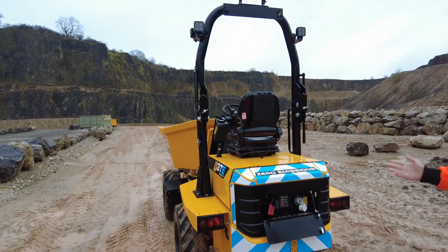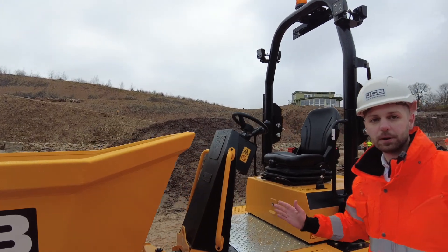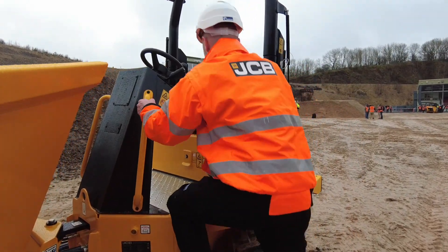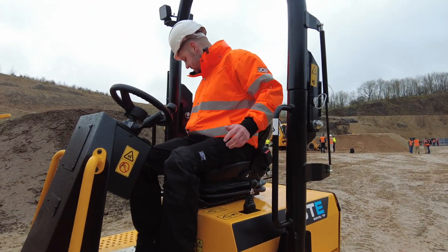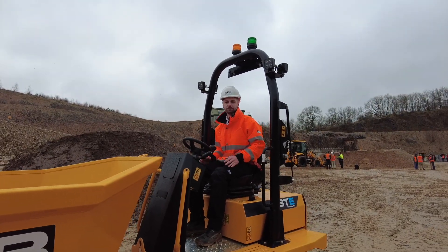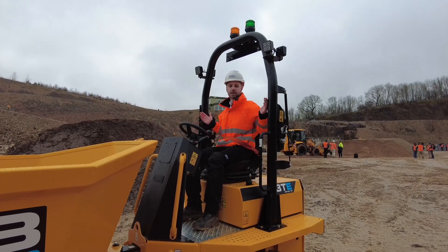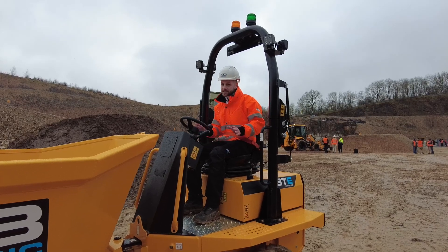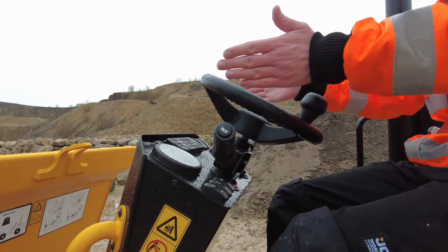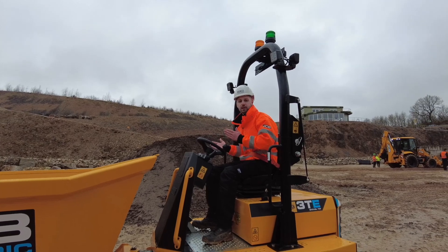Safety is key. On every site dumper — and we've included it on the 3TE — we have a two-step drive inhibit system. The operator must first sit on the seat and then plug in the orange seatbelt before they can move the machine. This means they're always seated, always secure, and most importantly protected by the ROPS frame in the event of a tip-over. To prevent a tip-over, we also include an inclinometer gauge on top of the dashboard, clearly in the operator's line of sight at all times, giving an audible and visual warning if the machine is approaching tipping point.